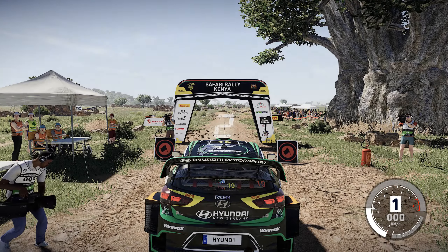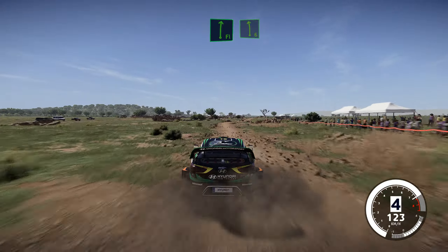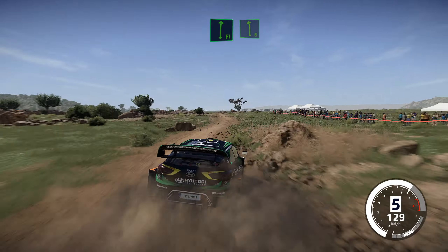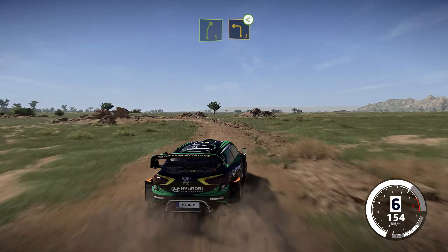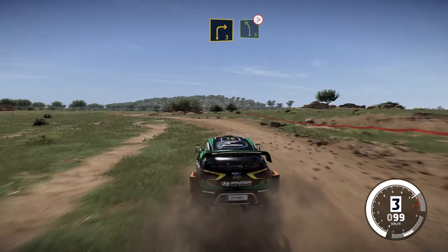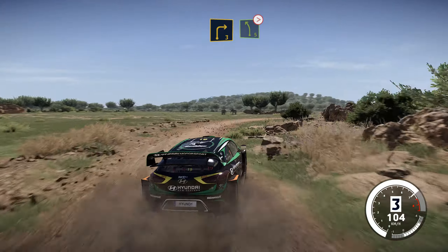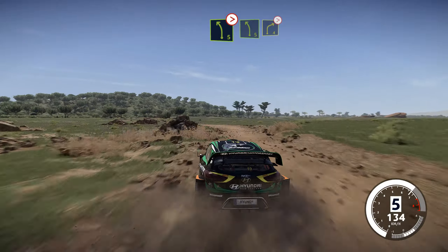3, 2, 1, we're off. 100, flat right, into left 6, into right 5, cut, and left 3, opens. Into right 3, and left 5, tightens. And left 5, into right 4, tightens.